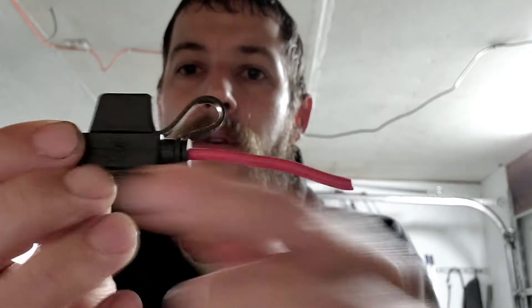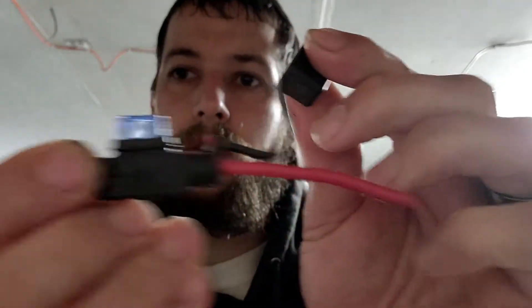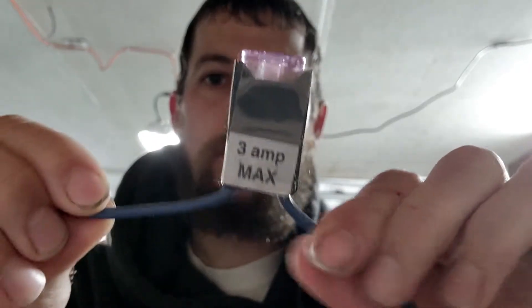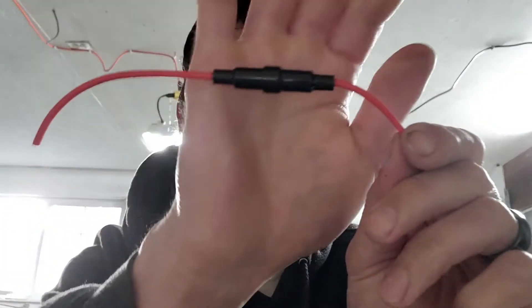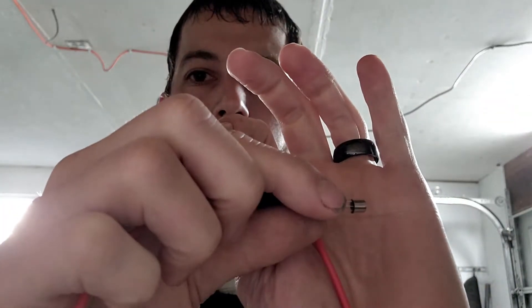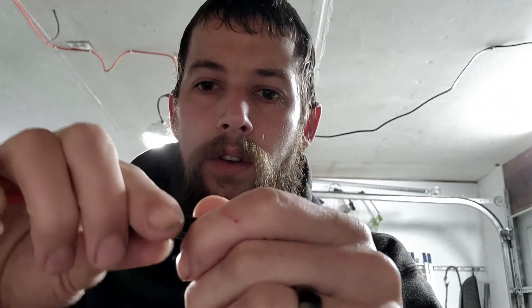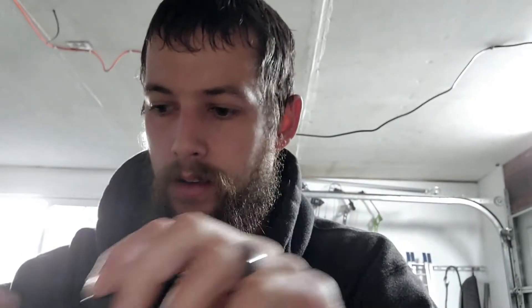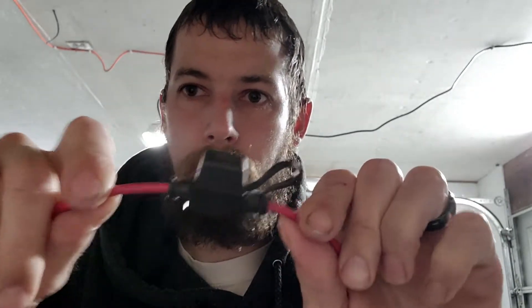These are inline fuses — this is just a mini fuse, here's another inline fuse, and this is a glass style fuse. You don't see the glass style very much on automotive vehicles. The most common one is the mini fuse, like that, if you're adding something to a car.